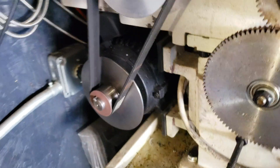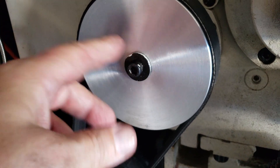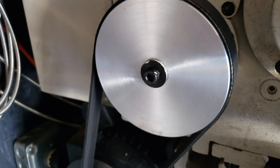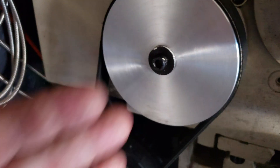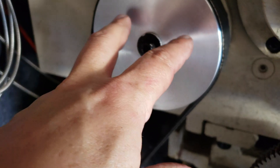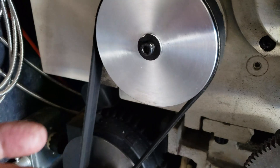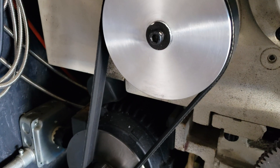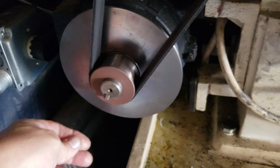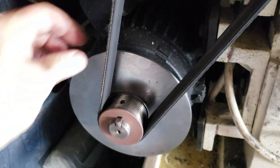It's very easy to do. This was the most challenging because it had a taper. I simply took the old one, chucked it up, and got the compound set with a dial indicator at the same taper angle. Then I put it back together, chucked this pulley up, and bored that hole with that taper until it fit. And the original idea — I also built this plate.